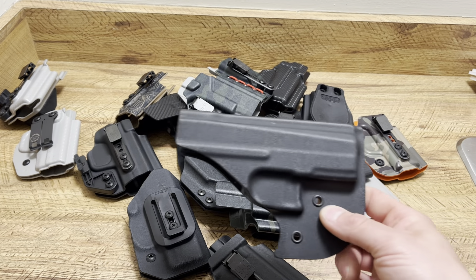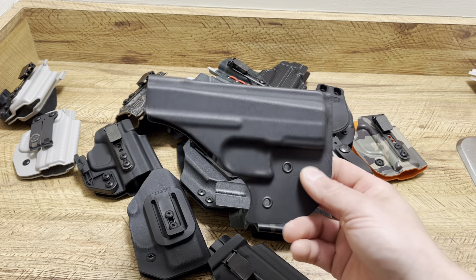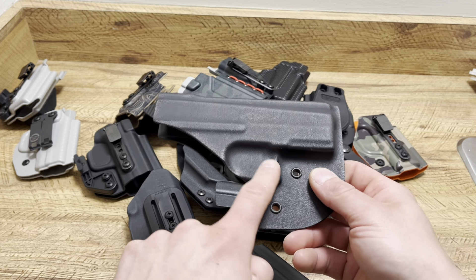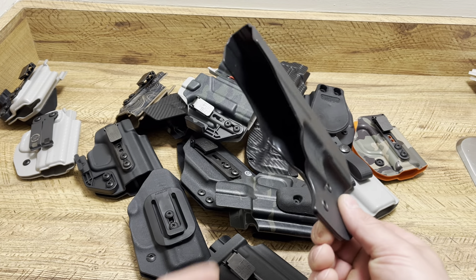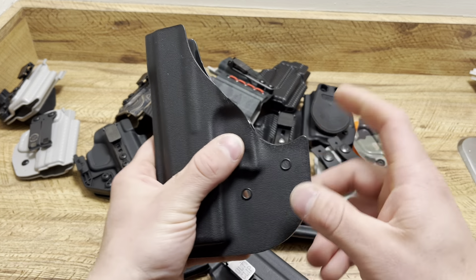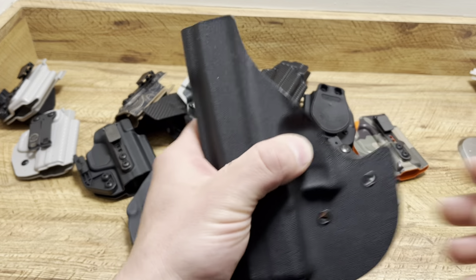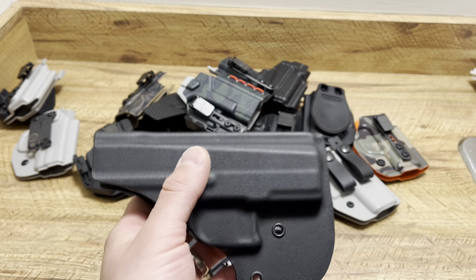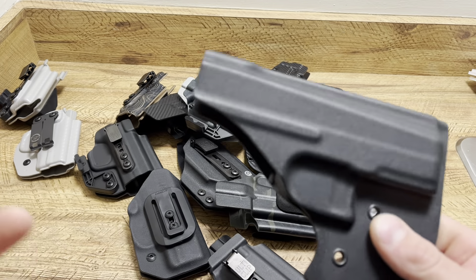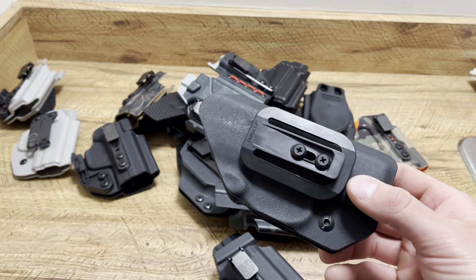For pocket carry throughout the whole week, this is actually for my CZ P10M. I carry a Vetter Pocket Locker holster for pocket carry at work. I like it because it's a full trigger guard and your firearm is going nowhere — it has retention just like a holster, but you have something to push off of and something to latch in your pocket if you need to draw.